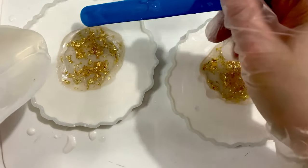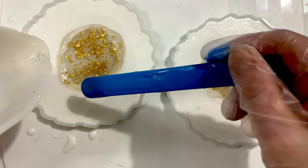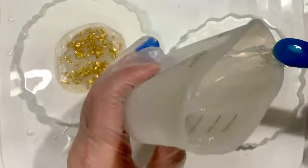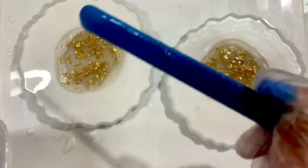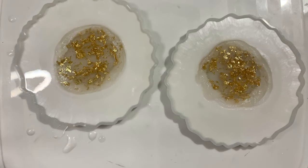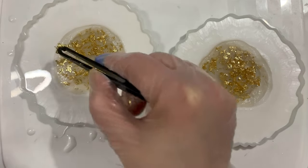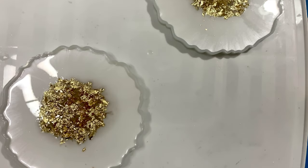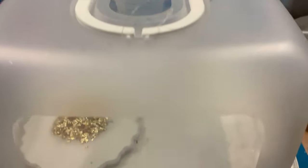Once the white is encircling the gold leaf I add more gold leaf on top, which makes a nice effect with the white resin coming through underneath. I add more clear resin around the gold leaf as the white is always moving in, and then add more gold leaf to the coasters to give them a nice shimmer.